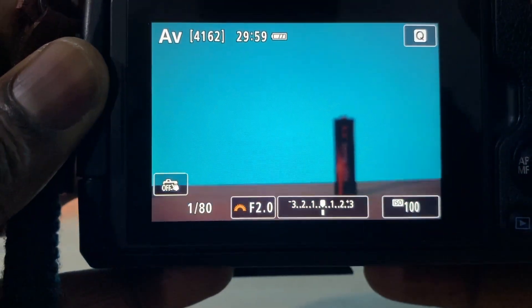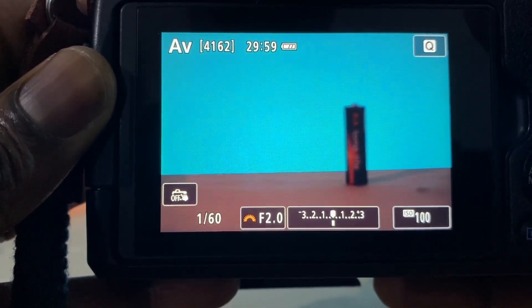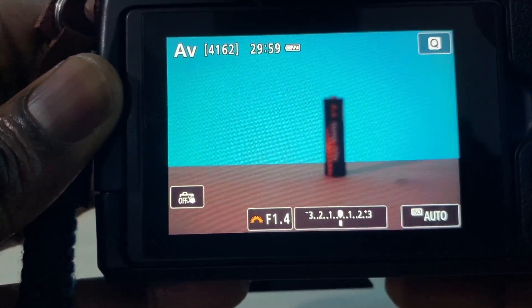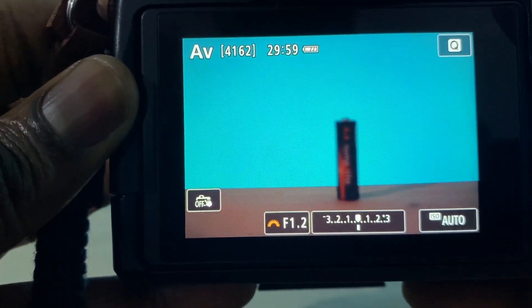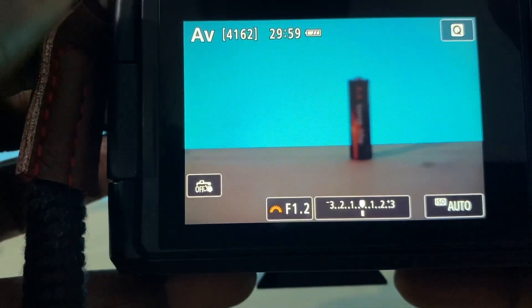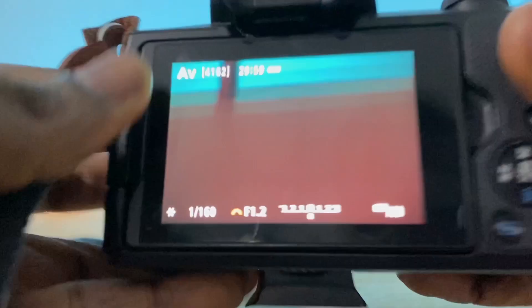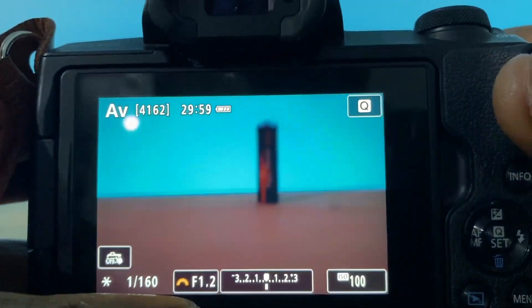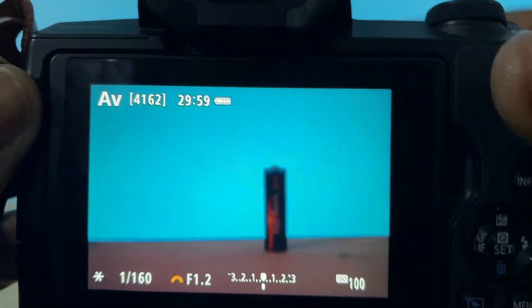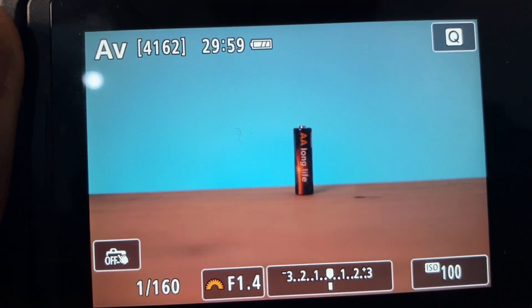I'm going to reduce the light here. So I've cut the light a bit. Now if you look at the settings, this is a 50mm f1.8 lens. But if I go to change the f-stop, you can see that I can now achieve f1.2. So it's turned my f1.8 lens to an effective f1.2, which is two stops of light — which is amazing. Look at that, that's a 50mm frame that I'm getting with this camera.